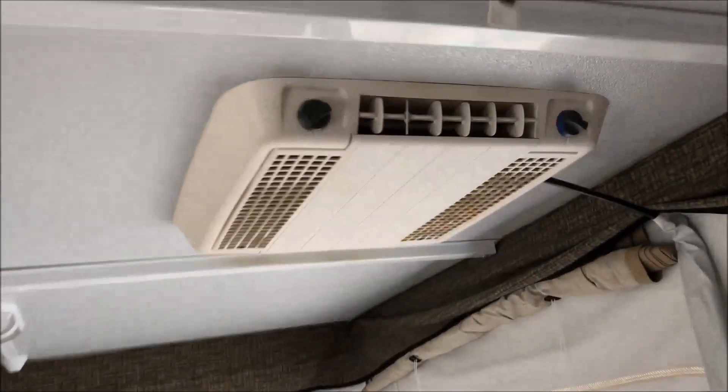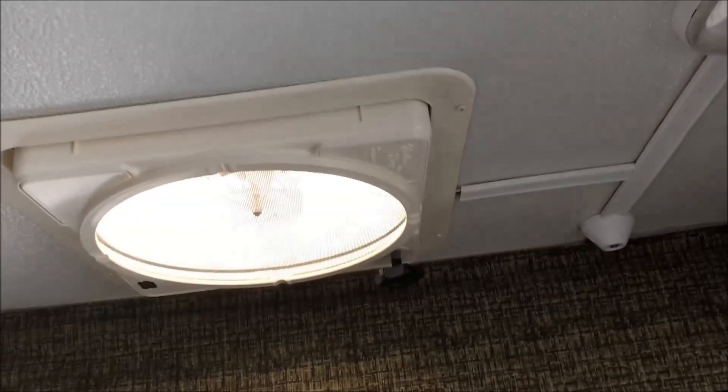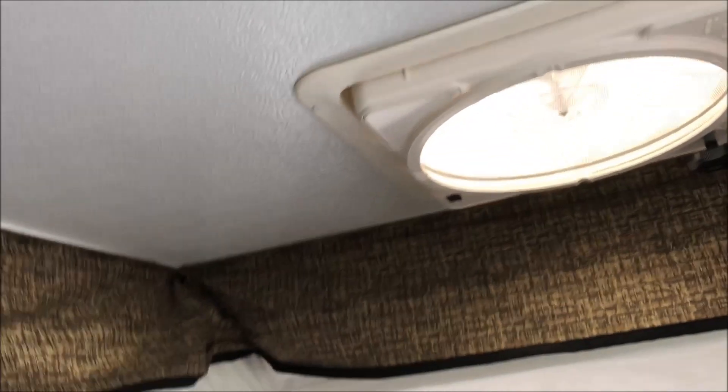Here's the heating system. There are clip-on fans and some vents that open and close. Everything looks in pretty new condition.